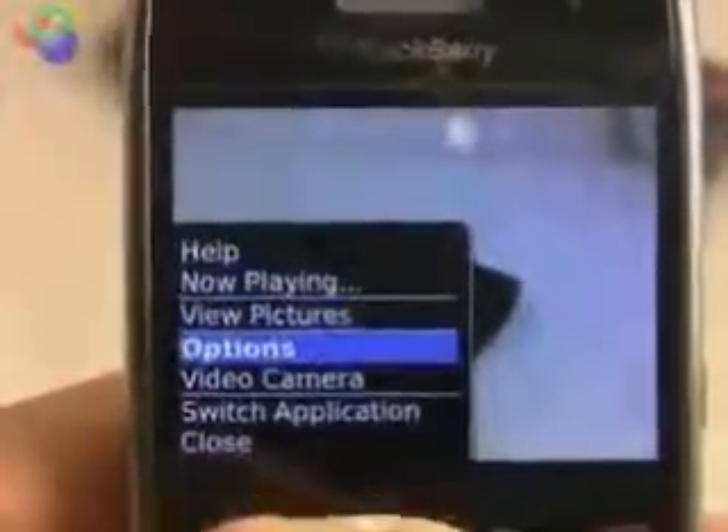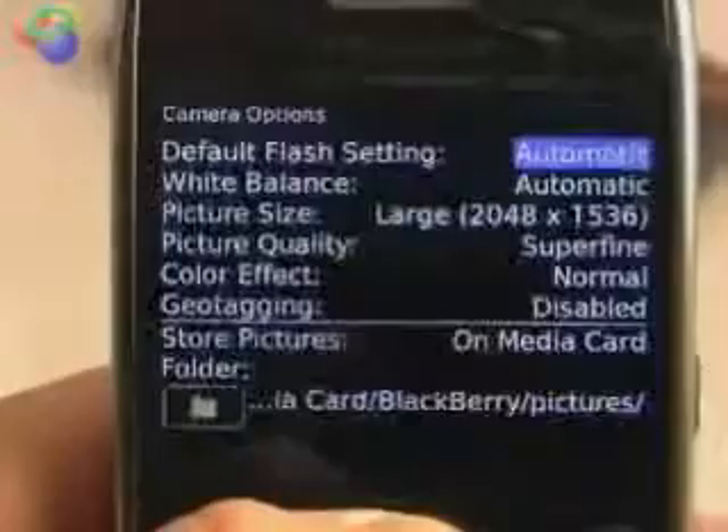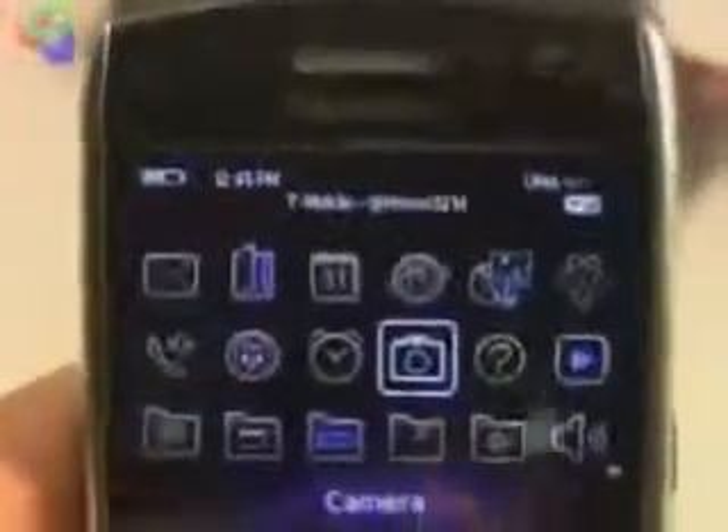And of course, if you want to change the phone's features and settings, hit the BlackBerry key, go to the options, and away you go. You can make lots of different adjustments to the camera.